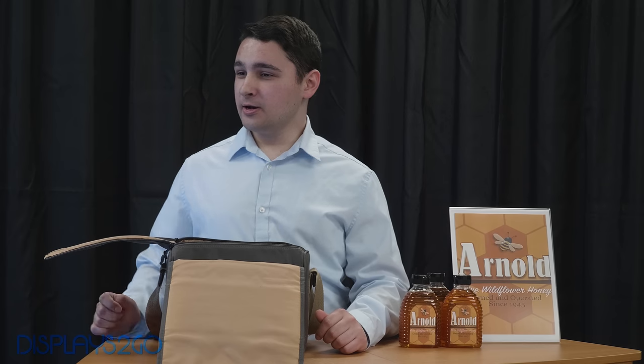Wow, that's really cool. I'm going to order one right now. What website did you say that was again? Displays2Go.com